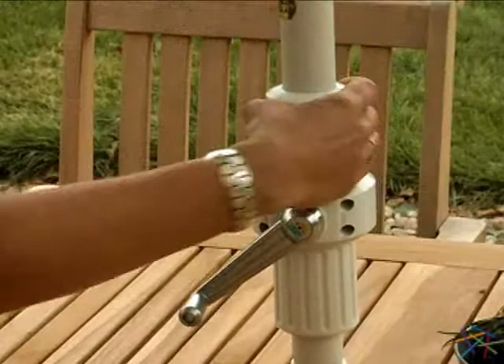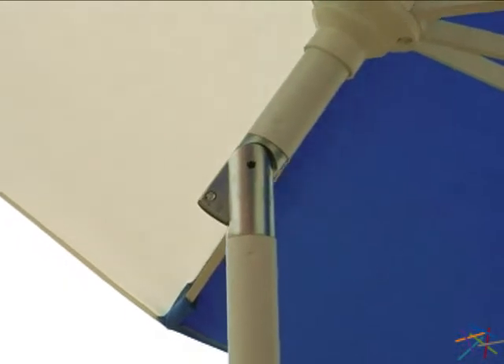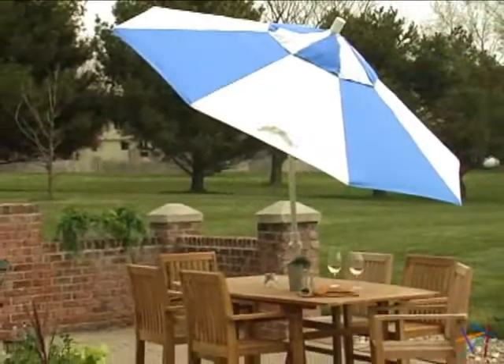Once the umbrella is open, simply adjust the angle by twisting the collar knob above the crank. This will move the canopy into a tilted position. To return to the original position, simply repeat the process in the opposite direction.